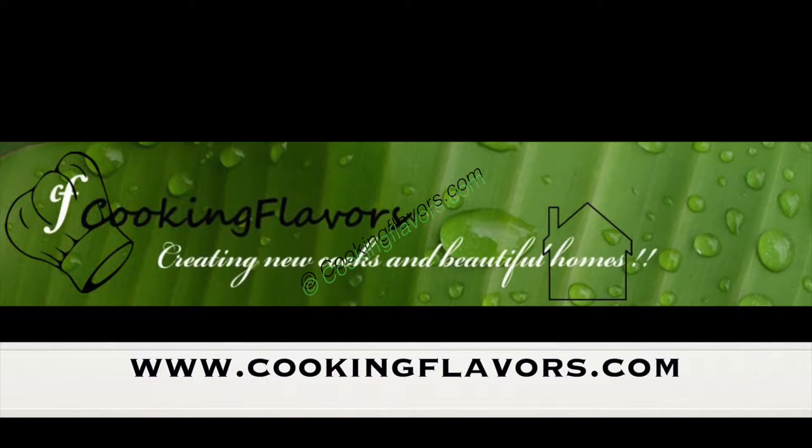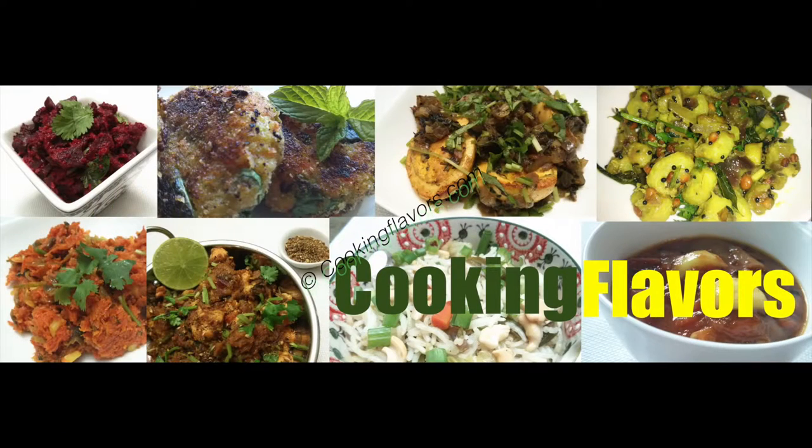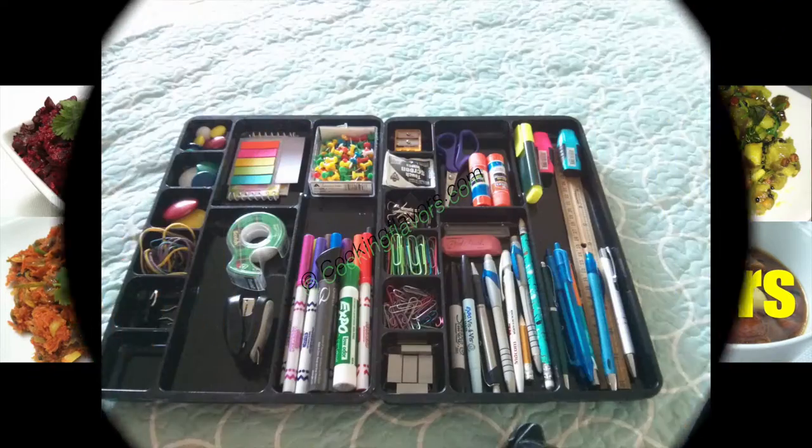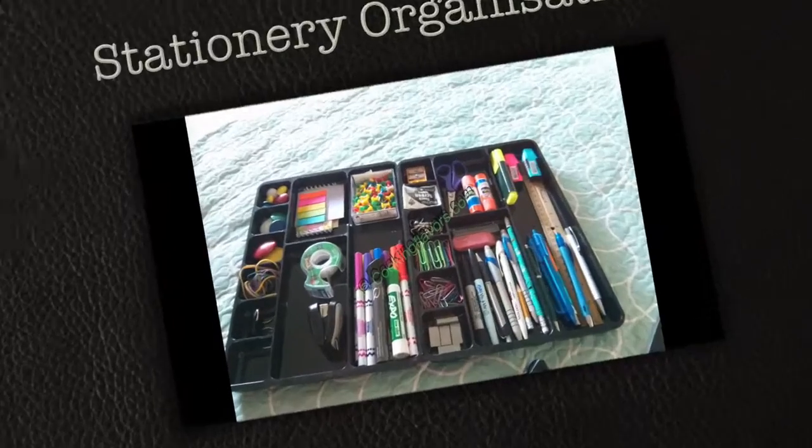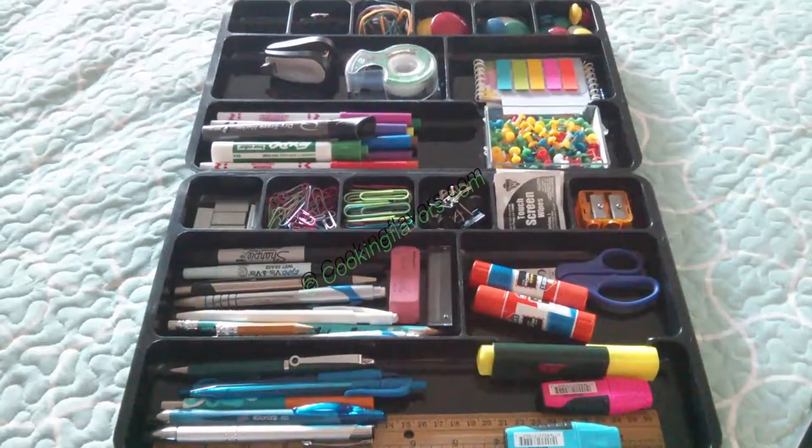Hello and welcome to cookingflavors.com. Today, as part of our beautiful home series, we look at an organization video which is stationery organization.